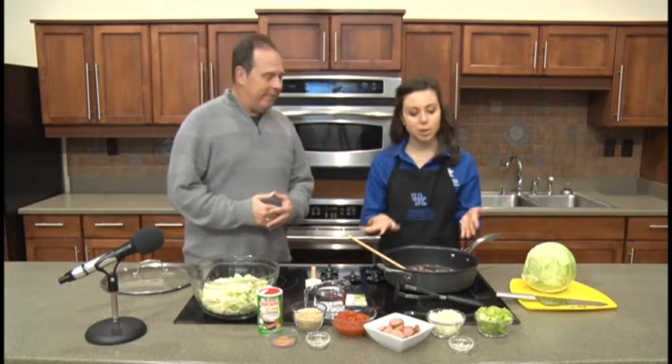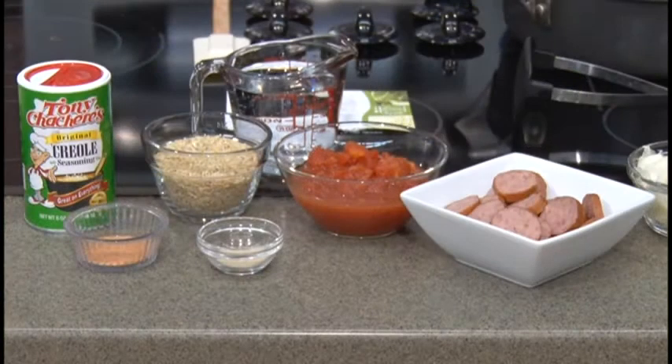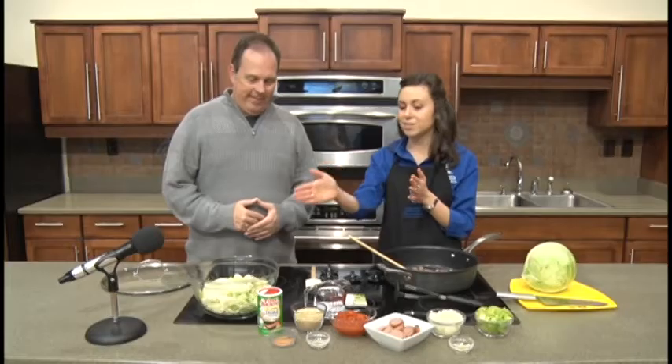Well, what we have in the skillet already is some lean ground beef. We've got it started to brown, so that's your step one. We also have celery, onions, and garlic — two of the three parts of the holy trinity of Creole cooking, which is celery, onion, and bell peppers. We also have some smoked sausage; the recipe calls for smoked turkey sausage, while the traditional would be andouille sausage. We have stewed or diced tomatoes, canned brown rice, garlic powder, Creole seasoning, and some cabbage, of course — that may be the main ingredient in this recipe.